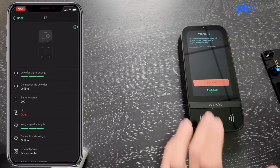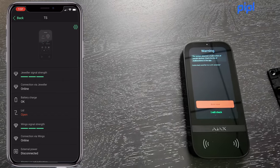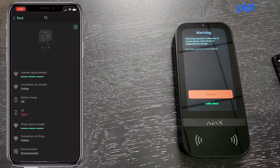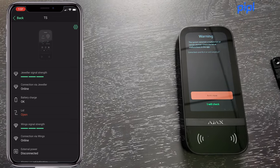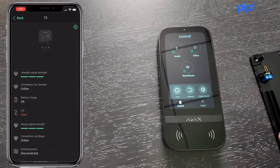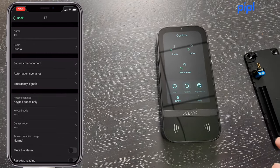Now accessing the keypad, one key feature is that it always displays any malfunctions on your setup. Right now my tamper is triggered because the back cover is open, so it's sending an alarm. I'll acknowledge that so it doesn't arm the system immediately.